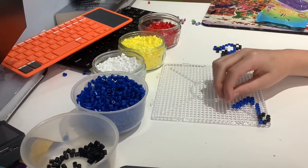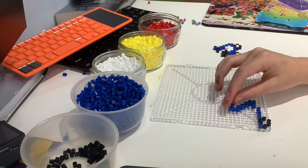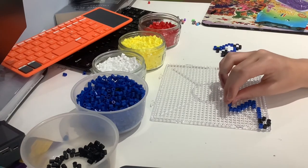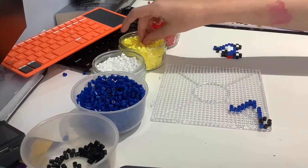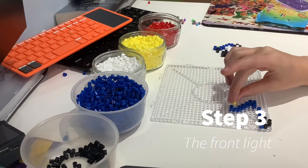We're then going to go up two beads from the bead you just placed and across a bead. Now in this little circle area you've got here, you're going to place a yellow bead.